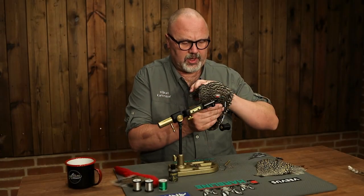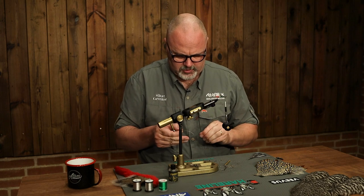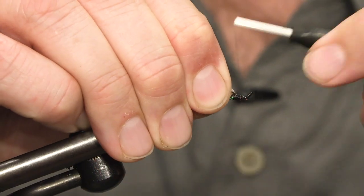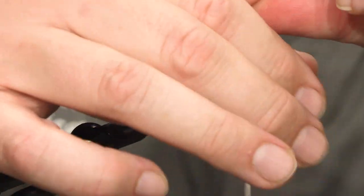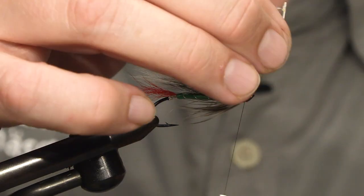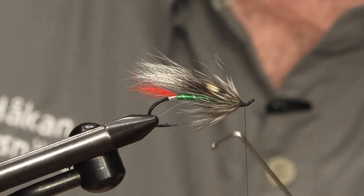The final element is the hackle — the grizzly. I'm using hen hackle because I want the soft fibers, though you can use rooster if you want. Take off all the fluff, cut off the tip, and make sure you have enough for two to three turns of hackle. Wind the hackle, stroking back the fibers as you make the turns, then tie it in. Cover the tie-in, make a neat head, and finish with a whip finish.